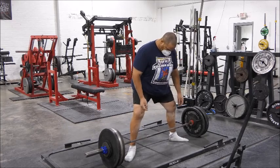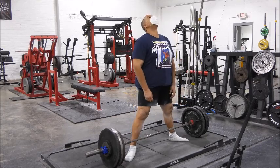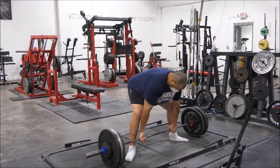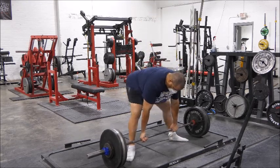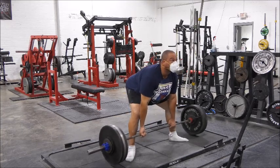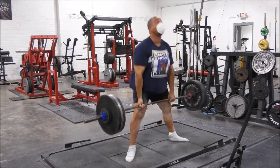Did not move as fast as I wanted, but again it's 60% of the one rep max — the idea is just to be as explosive and powerful as possible. But when you start pulling in the sumo stance, and I never sumo, it's tough.